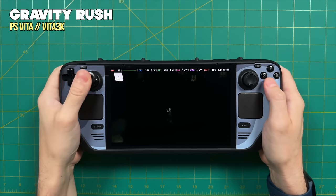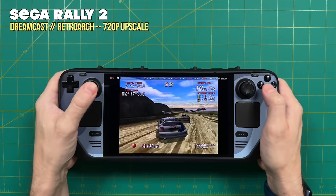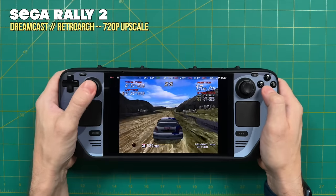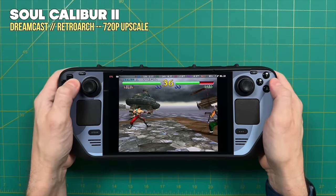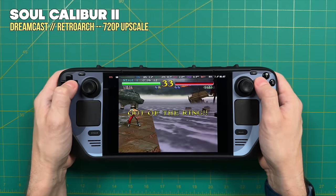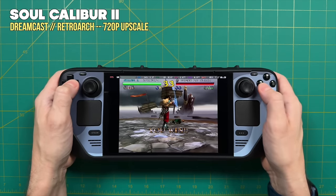Next is Gen 6, starting with the Sega Dreamcast, running at a 720p upscale via RetroArch. Absolutely no problem — all games run at full speed. Even though this is technically a Gen 6 system it emulates more like a Gen 5; Dreamcast emulation is typically more performant than Sega Saturn. 100% fully playable on the Steam Deck.